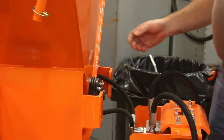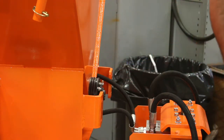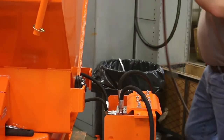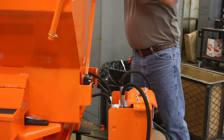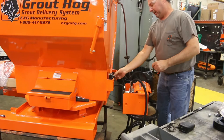You will need someone to help you. The bolts are from the inside of the hopper out, so I'm going to get someone in here to help me. Take the half-inch socket — he's going to loosen the bolts and we'll take this out.